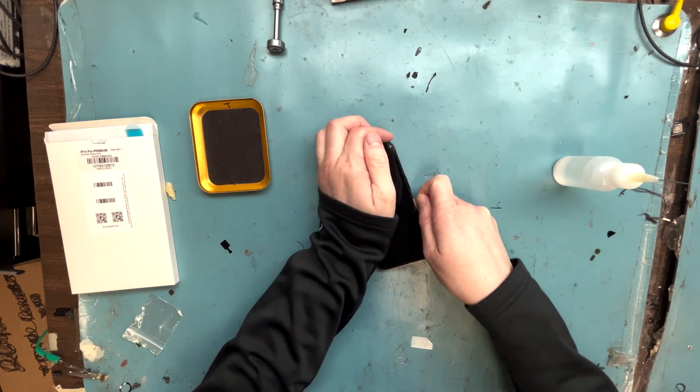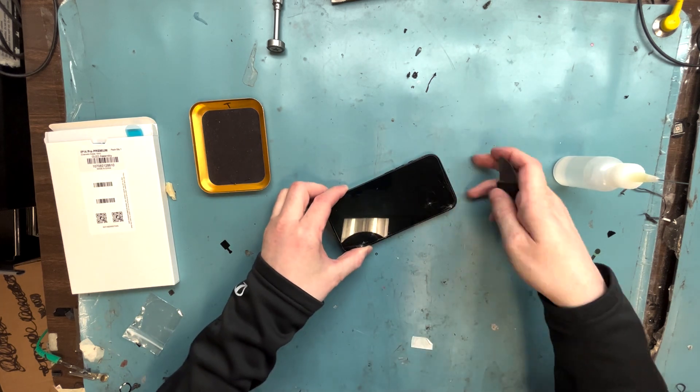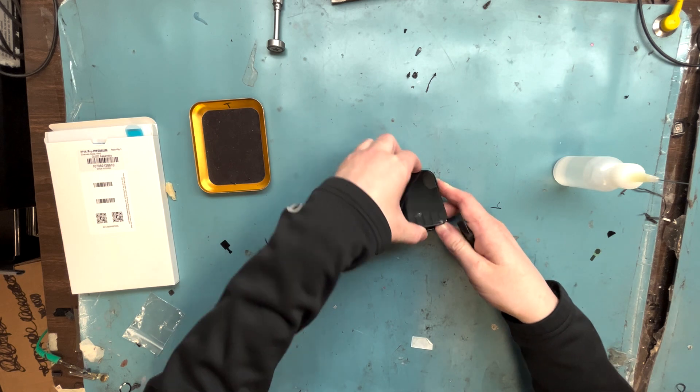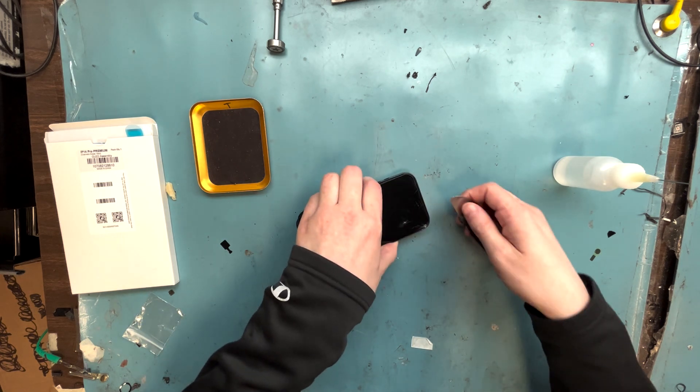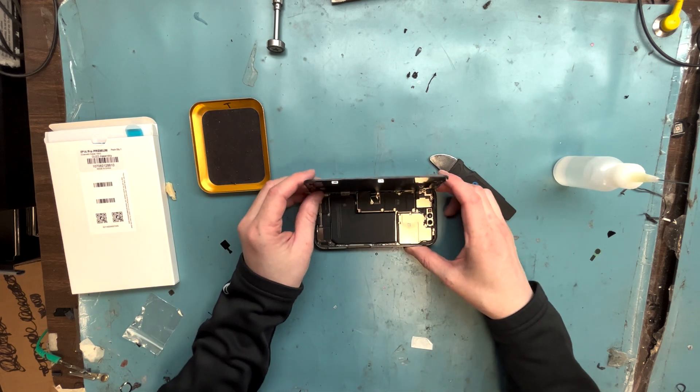You'll get a metal pry tool and some acetone — or alcohol will work — to help loosen up the adhesive around the edges. Work your way around both edges, prying it up and lifting it off. Just like the iPhone 12 and above, you open it from the right to the left.